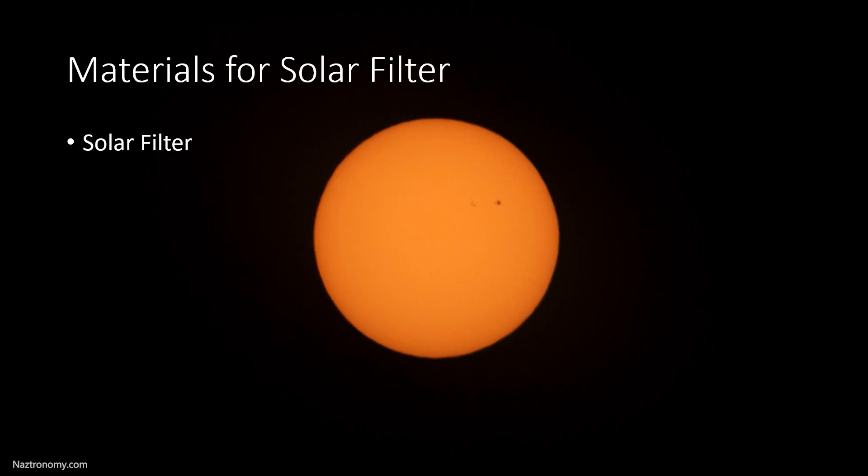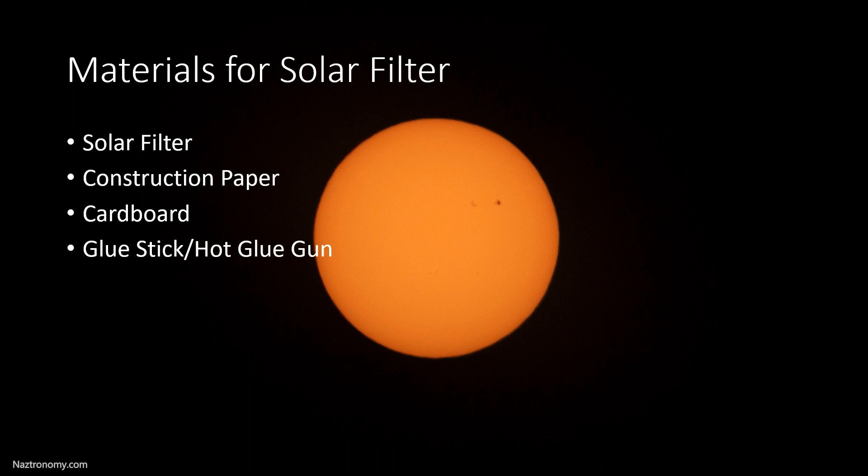The total cost of this filter can be as low as $12, assuming you only have to buy two things and you have all the tools you need. A quick summary of the materials you'll need: a solar filter, construction paper, cardboard, some kind of glue — I used glue stick and a hot glue gun — and a cutting tool such as a utility knife or scissors, and a ruler for measurement.